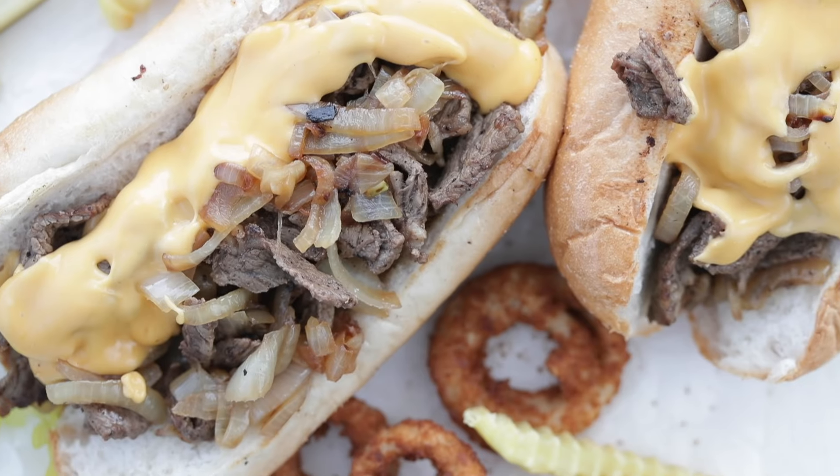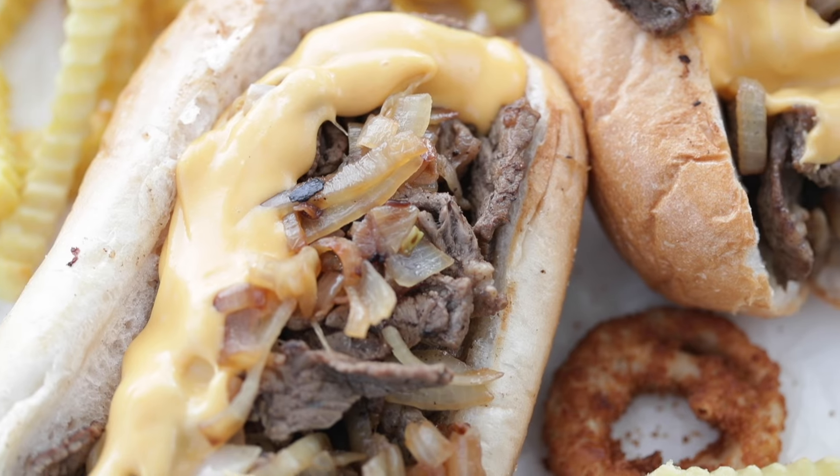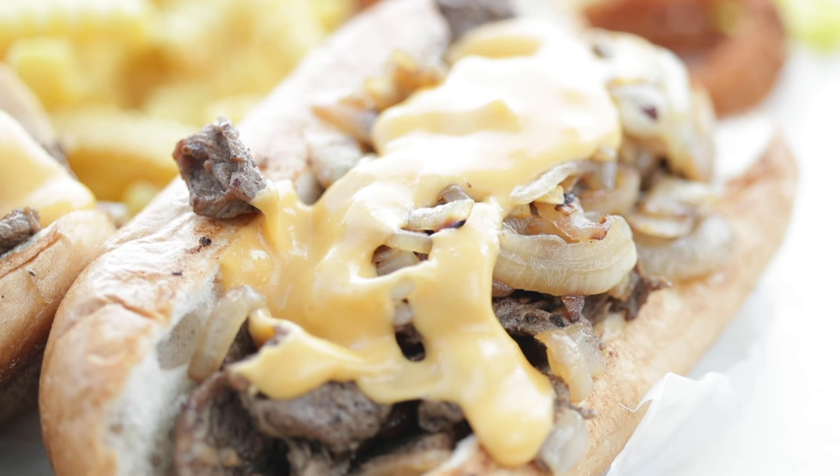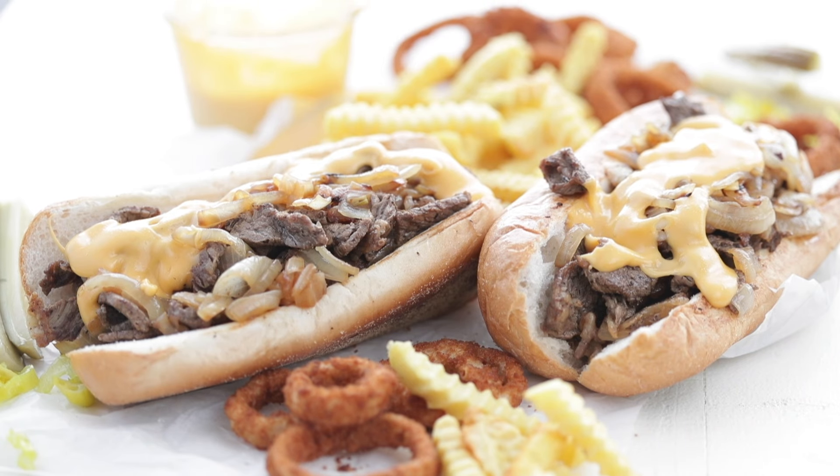Check out this beauty. Seriously, if you do not make this, you are just missing out on life. It is so good, so delicious. You better like this video, subscribe to my channel, and definitely check out this video because it's insanely delicious. I'll see you on there.